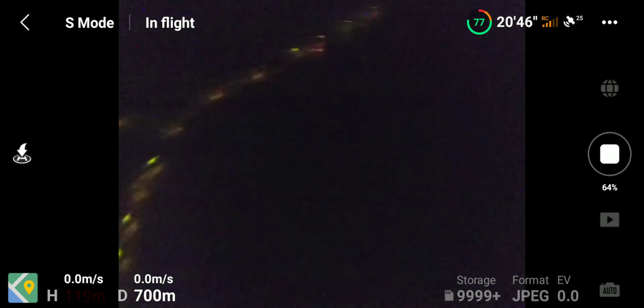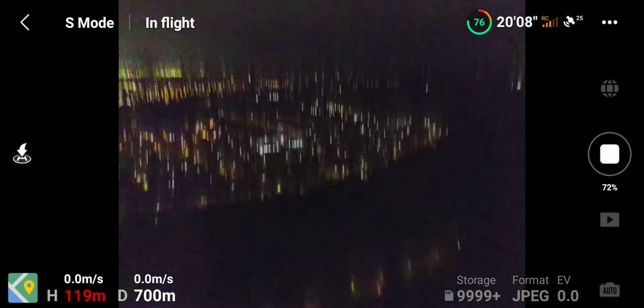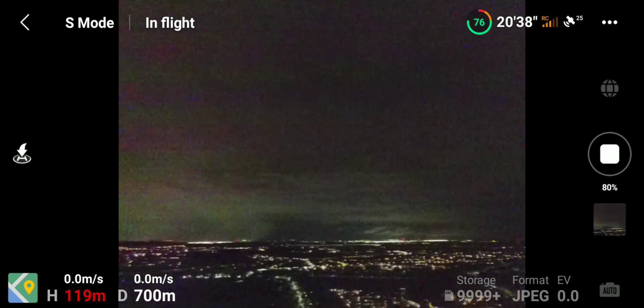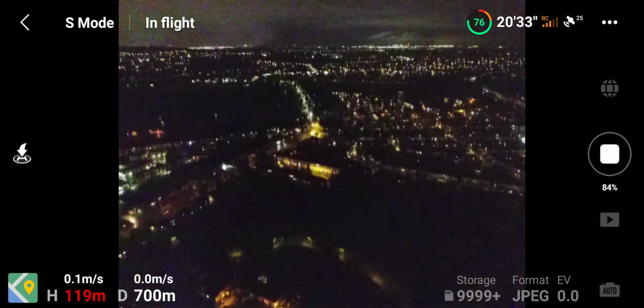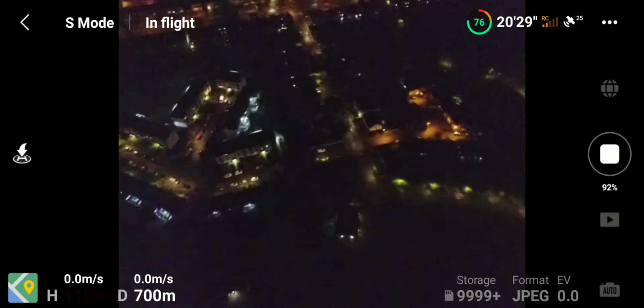There are two different types — there's a different way of doing it on the iOS system, your iPhones, and there's a different way on Android. I've done the Android hack, which uses an app called DH Companion — Drone Hacks Companion, I believe.